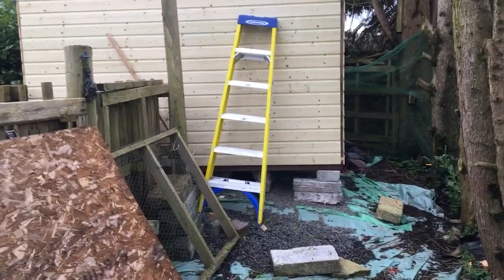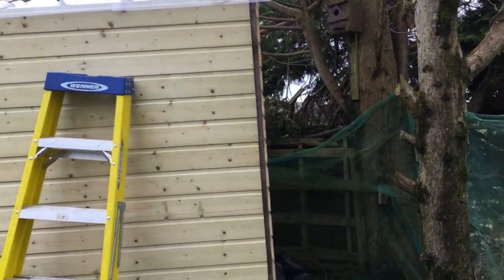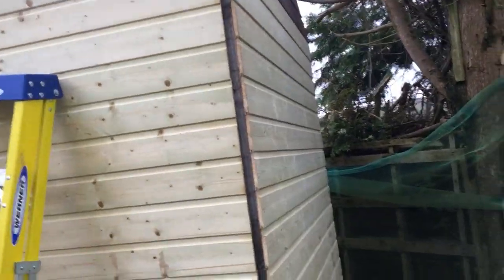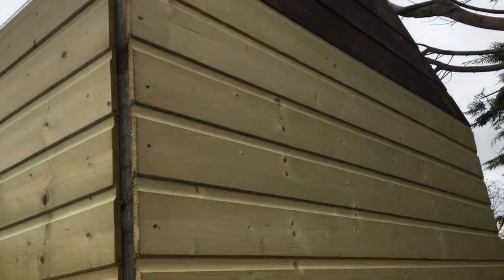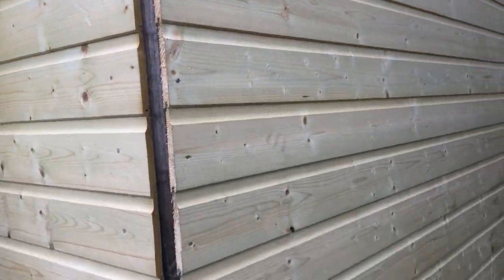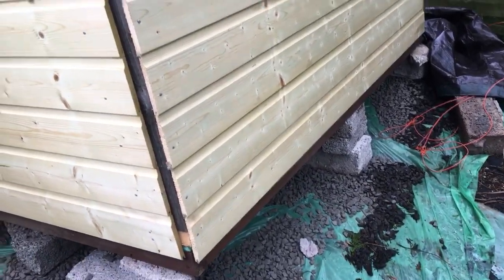Right, taking us back to the shed. So I've replaced all these boards — obviously the original boards, that's them at the top. I've replaced all the framing and put the open blocks.